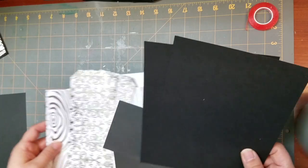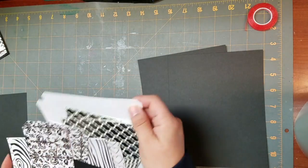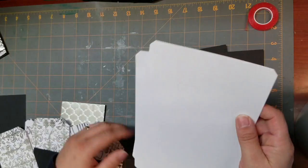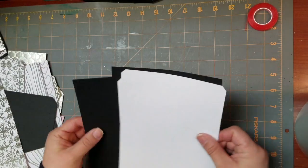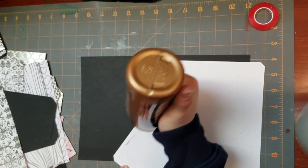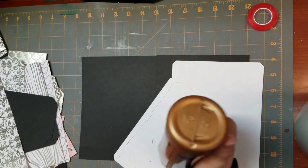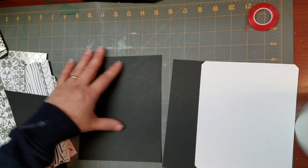You're going to have a couple of mats. I cut mine out of black with white paper, and just to get the simple stuff done first, I'm just going to glue these white mats onto the black. I'm just going to put some glue around here — this is a quick photo mat.